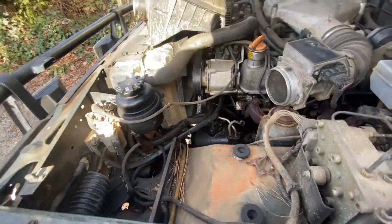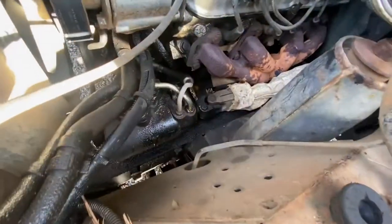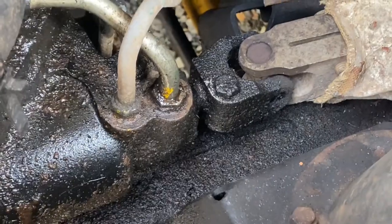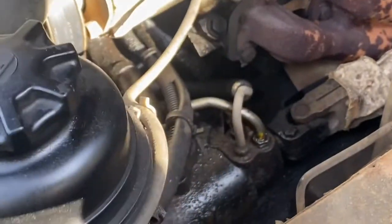Now we're here and I can see all my wonderful power steering leaks. It could just need to be tightened up — could just be loose. Yeah, probably not that easy.